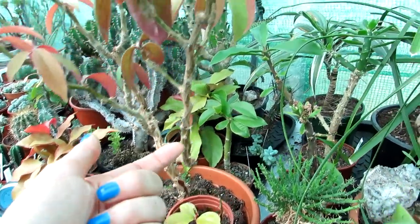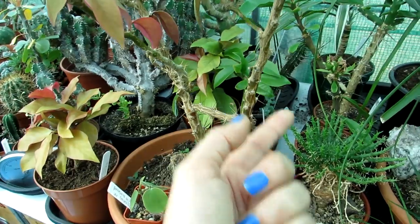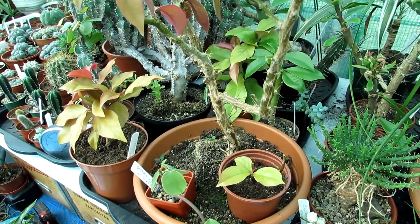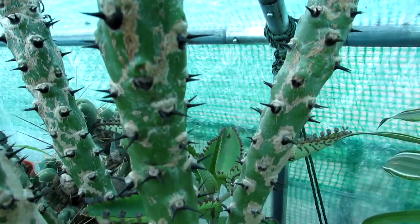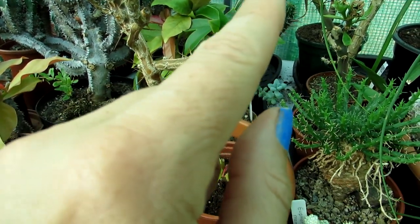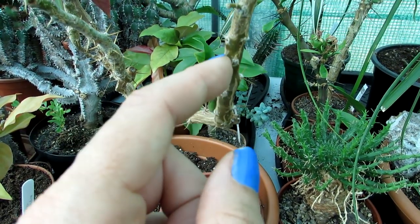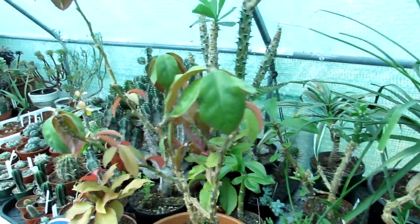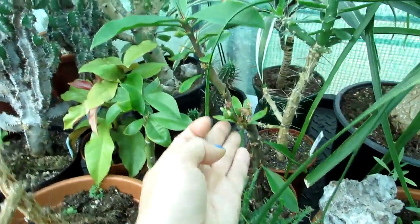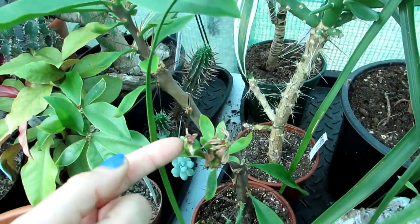Succulents have thorns and cacti have spines — and if you want to know the difference, they actually are different. Spines emerge from an areole, and that's what makes a cactus different from just a succulent. That's Euphorbia sudanica there, showing what thorns look like — they come out from the skin. New shoots also emerge from the areoles. This plant looks very much like a normal succulent, but it is actually a cactus. We have a few different varieties and a lot of them have been flowering — there's even a seed pod forming on this one, which is very exciting.